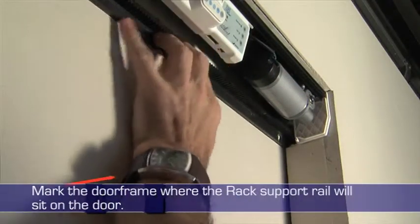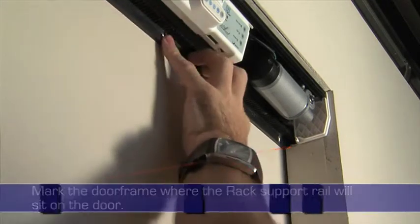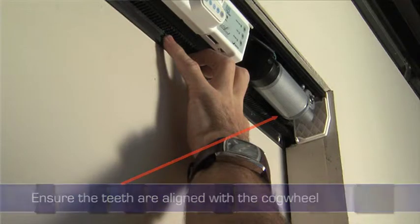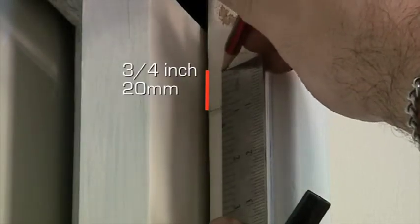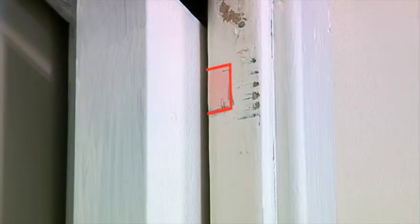Once the rack and drive unit is attached, you must mark the door frame where the rack support rail will sit on the door. This means you must ensure the teeth are aligned with the cogwheel. Now remove the drive unit and measure up ¾ of an inch from the marking you made on the door frame. Completely remove the marked area to make room for the rack as the door opens and closes.